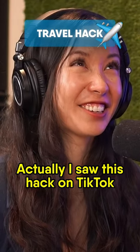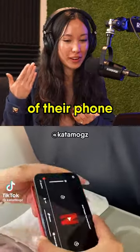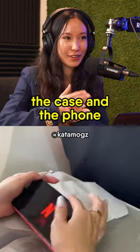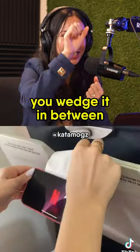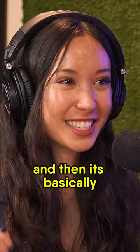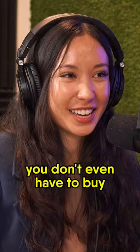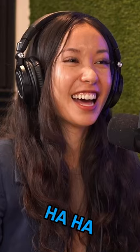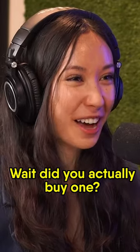I saw this hack on TikTok — they took off the case of their phone, put a napkin in between the case and the phone, then wedged it in between the tray holder. It's basically the same thing, and you don't even have to buy anything from Amazon. Are you saying you wasted $16? Wait, did you actually buy one?